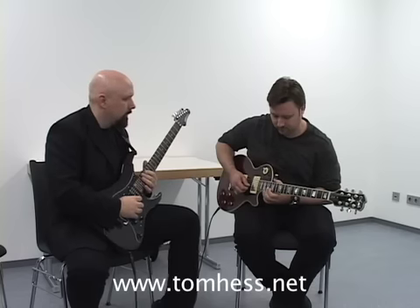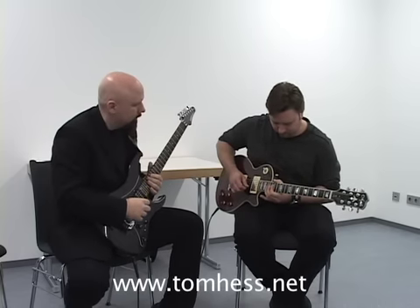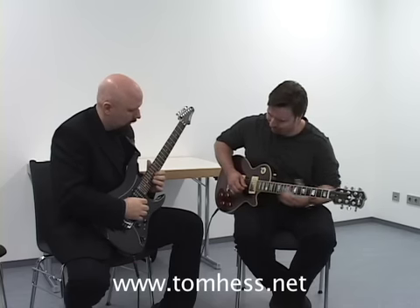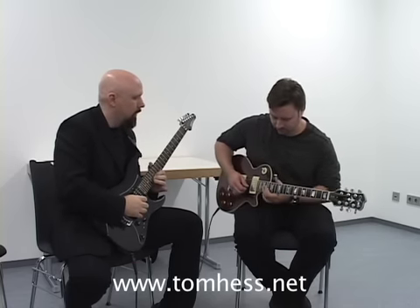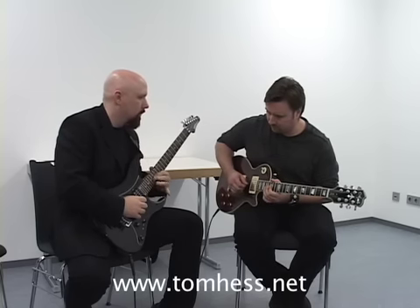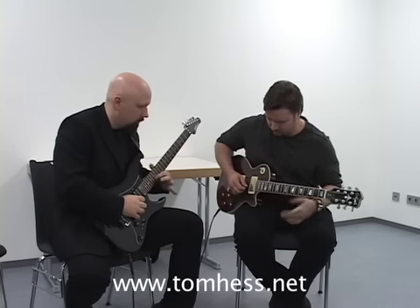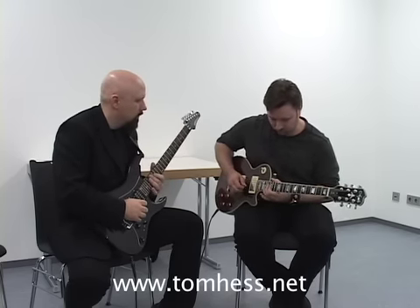It's only an up bend and a D. One more time. You're still there. The point is that one of the things that will help your phrasing a lot is not continuing to search for new notes to play.